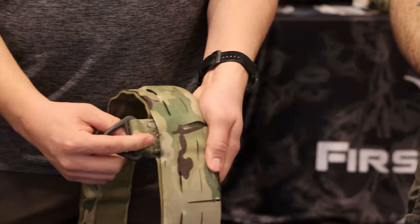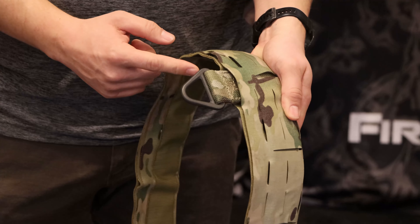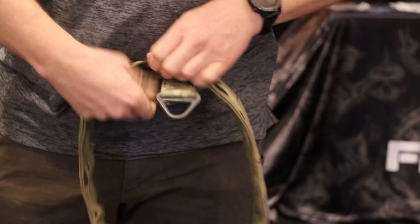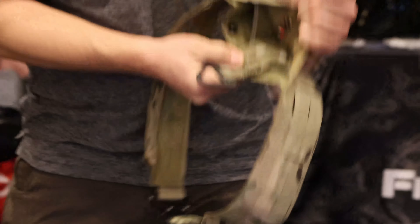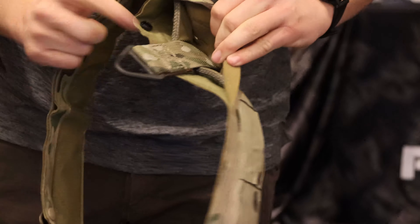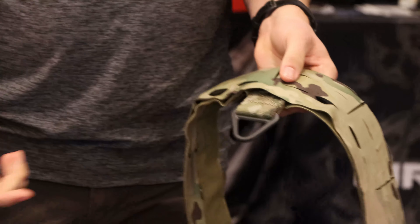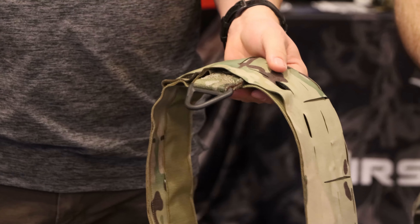The last part of this system is the modular V-ring — also a rated piece. When you open the belt up, the V-ring slides on the belt, so if you don't need it you can dump it. Otherwise, the V-ring moves around to set up a rear attachment point, whatever you need if you need some extra security in the bird.